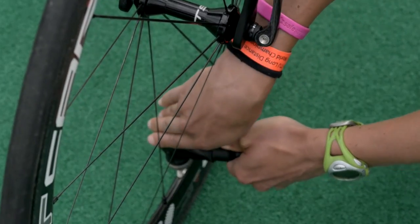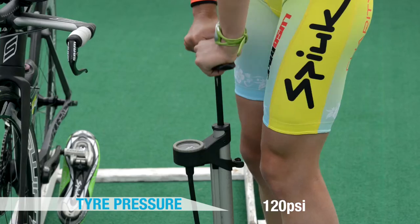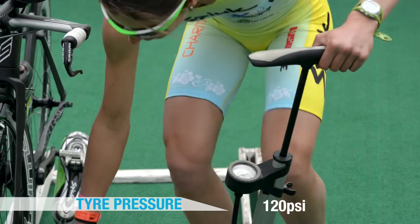Before you leave your bike, make sure that the tyre pressure is correct. Tyres normally lose a small amount of air overnight, so account for this and get them at 120 psi.